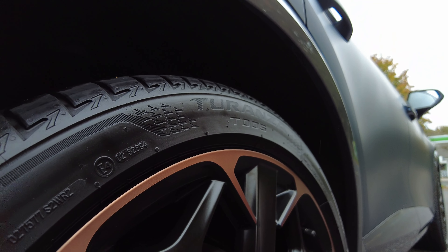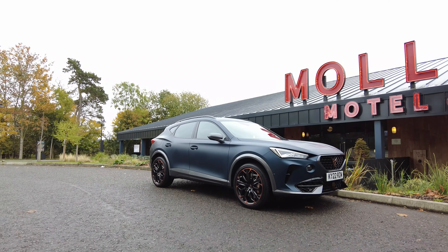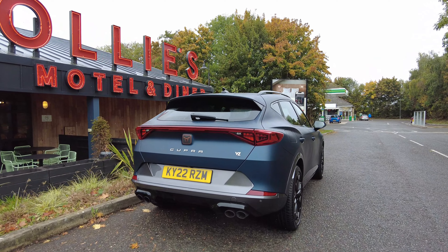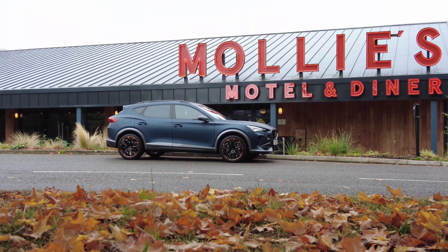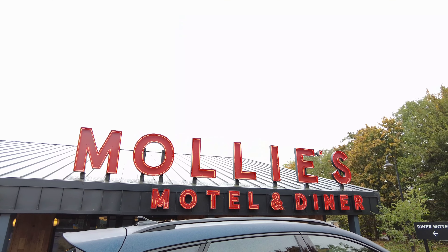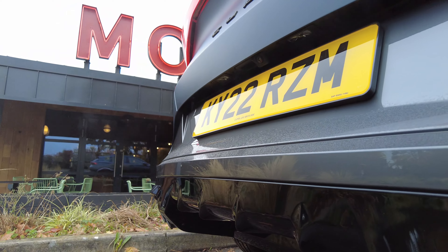The Cupra Formentor — Cupra's first exclusive vehicle. The Formentor is named after a region on the Spanish island of Mallorca. It comes with a number of petrol and hybrid options. This 2-litre, 310-horsepower petrol version does 0 to 62 miles per hour in just 4.9 seconds and keeps going up to 155 miles per hour. This top-spec VZ3 version starts at around £45,500, with an added £1,900 for the petrol blue matte paint and another £415 for a Beats audio system.